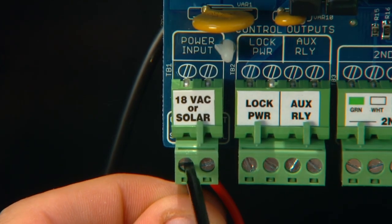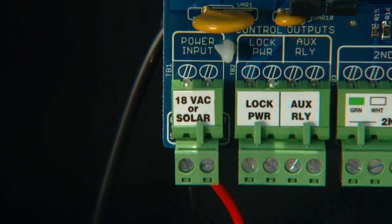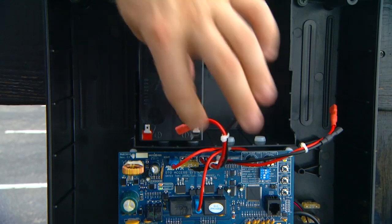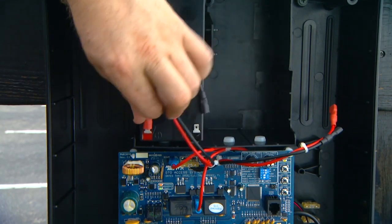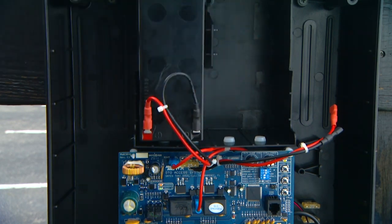Attach the transformer or solar wires to the control board terminals labeled 18VAC or solar. Place the 12-volt battery into the control box and connect the battery wires from the control board to the battery terminals. Red wire to the positive terminal and black wire to the negative terminal.